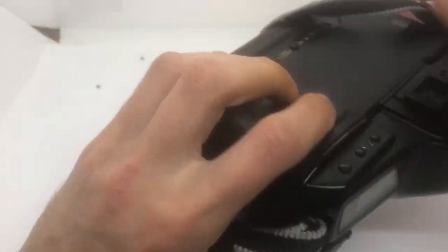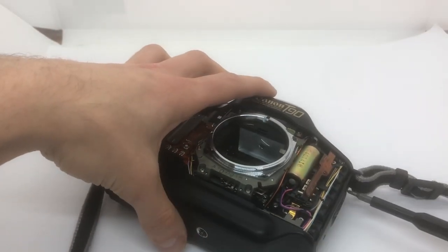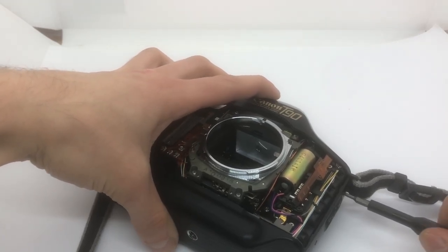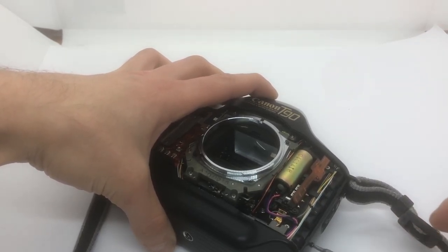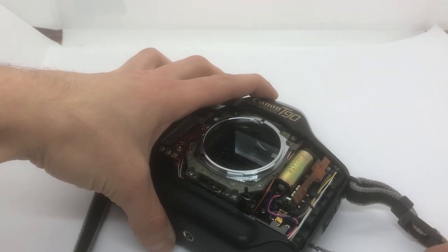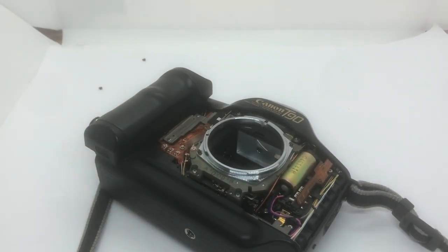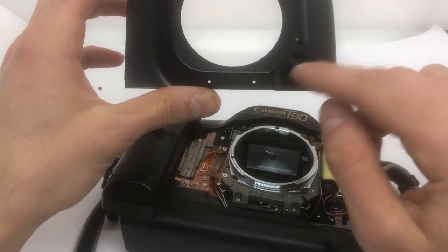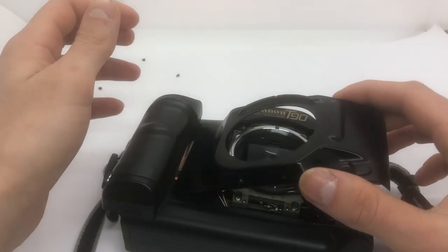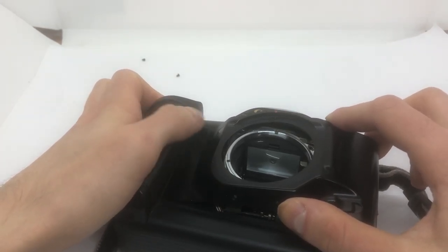And now we will put everything back together. Turn off the camera, remove the batteries. Now I will loosen up these screws here again. And then this piece - the important part is the depth of field preview button. I'll put it in like here and I have to make sure it aligns with the other pieces.